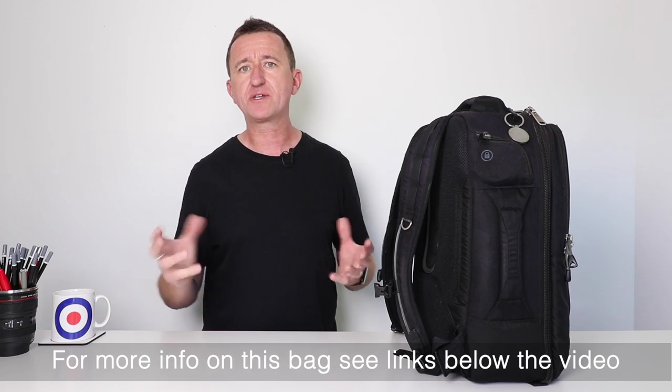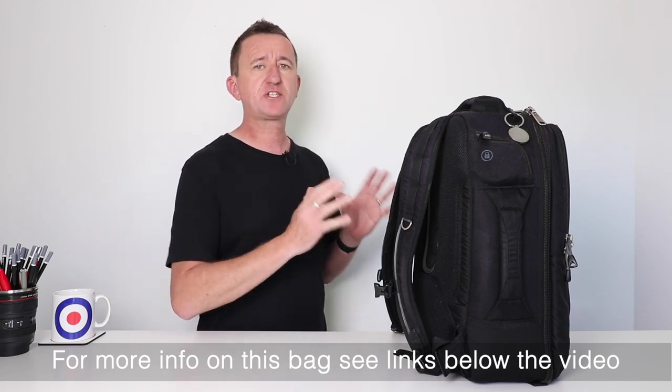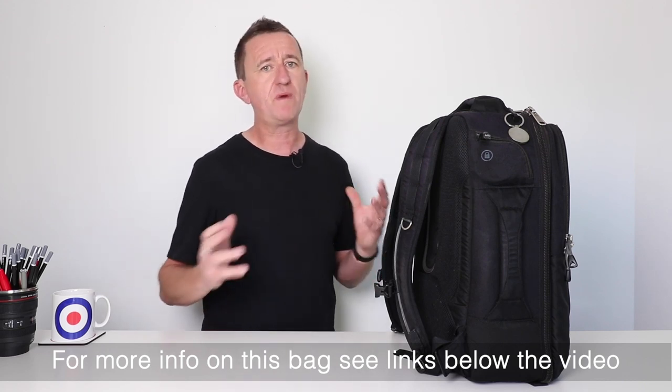The other thing I like about this bag — and there's a clue in the name, Airport Essentials — is that you can carry this onto a plane. It complies with most airlines' carry-on specifications. I've travelled with this bag around Australia, I've flown with it to Europe and America, and I've had no issues at all. So if you're a travelling photographer who likes to get on planes occasionally, this could be the bag for you.